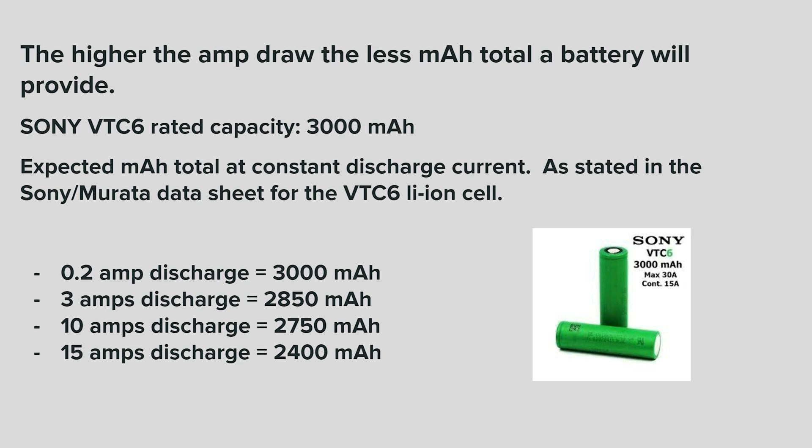For instance, the Sony VTC-6 lithium ion cell has a rated capacity of 3,000 milliamp hours. Expected milliamp hour total at constant discharge current, as stated in the Sony Murata datasheet for the VTC-6: at 200 milliamp discharge the total is 3,000 milliamp hours; at 3 amps it drops to 2,850; at 10 amps it drops to 2,750; and at 15 amps it drops quite a bit to 2,400 milliamp hours. So the higher your constant discharge rate, the less milliamp hours you'll get out of the cell.